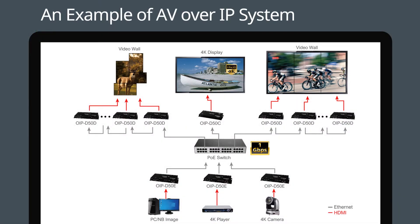Through Lumens' innovative OIP product series, you can easily transmit audio and video over long distances with AV over IP networks. The AV over IP system is composed of the basic elements: encoder, decoder, controller, and PoE switch. Follow these steps to quickly complete the installation.